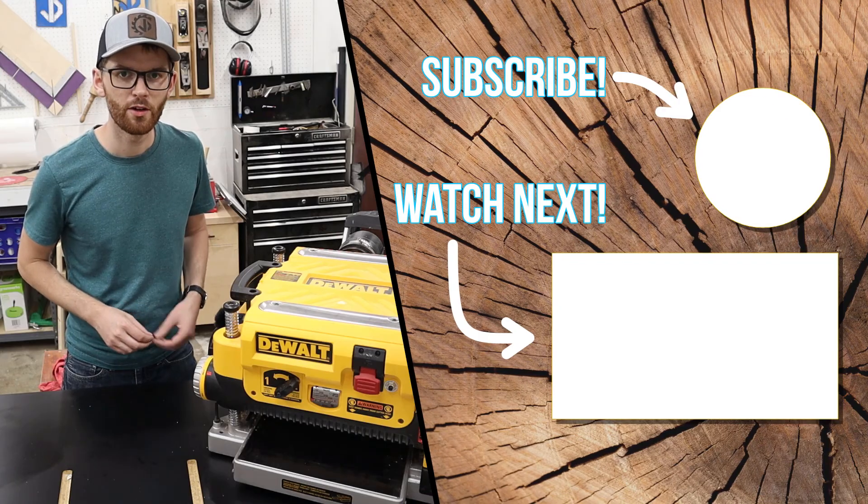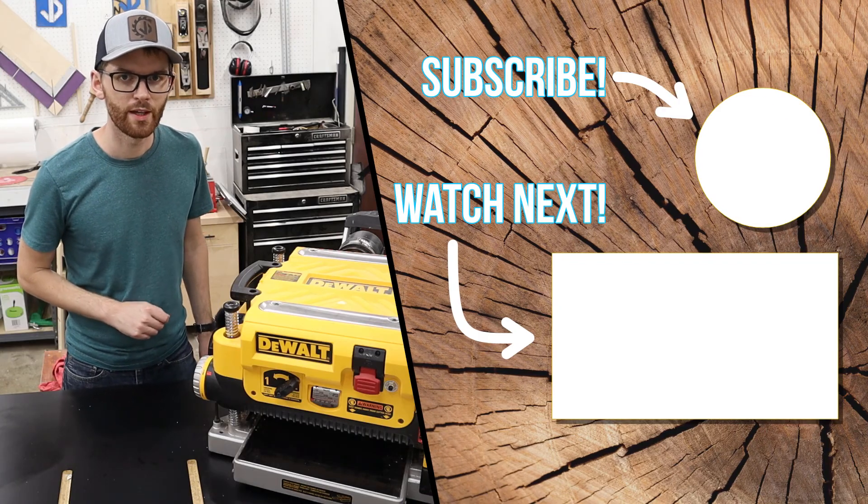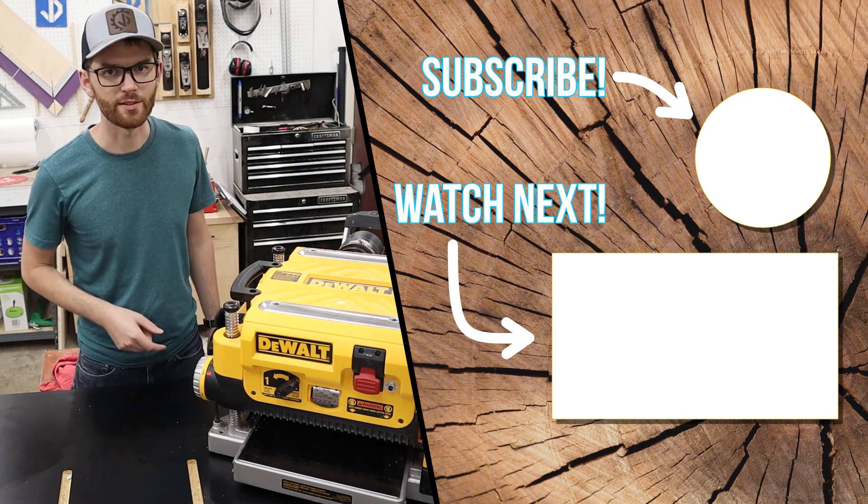If you enjoyed this video, be sure to like and subscribe. Until next time, get out there and make something awesome.